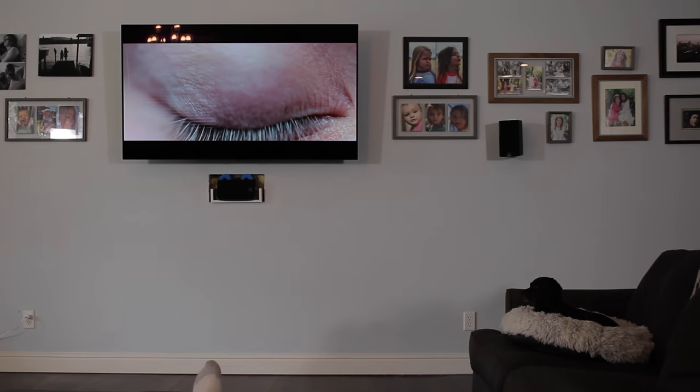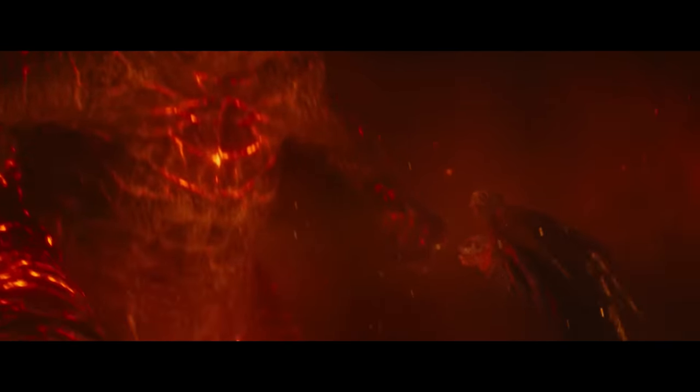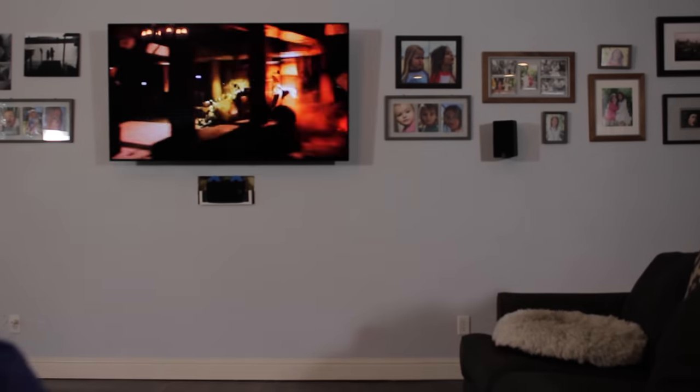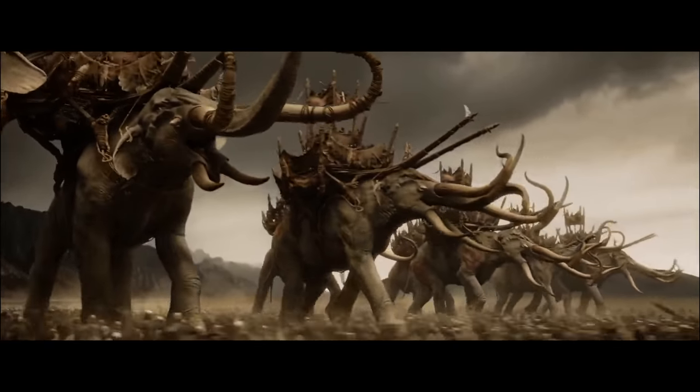Those are really the only complaints I have about the PB1000 Pro, and they're minor at best. Every other subwoofer workout scene I put it up against, it passed with flying colors. The chest-rumbling subsonic frequencies in the intro to Blade Runner 2049 — 100. The ginormous scale of the fights in Godzilla: King of the Monsters — money. The tunnel chase scene in The Dark Knight — fire. The footsteps and impacts of the elephants in Return of the King — insane. The SVS thrived in moments like those.